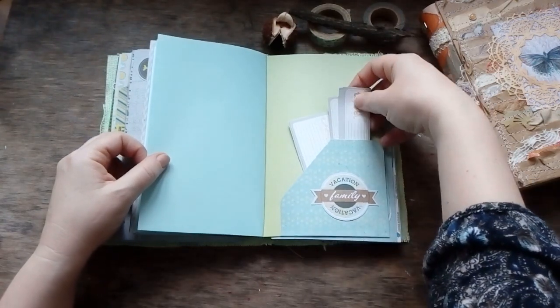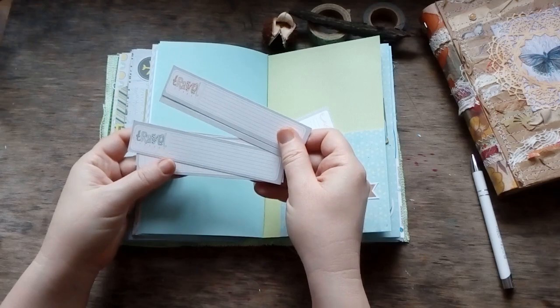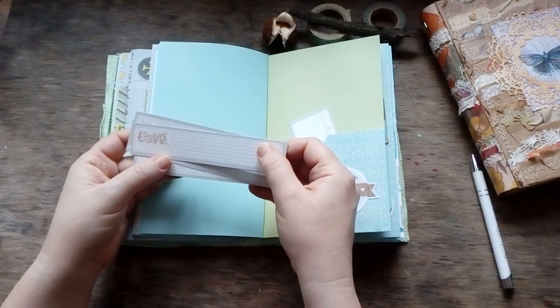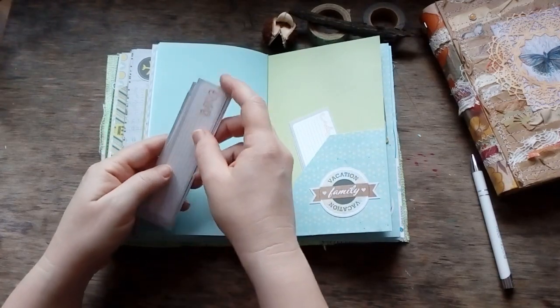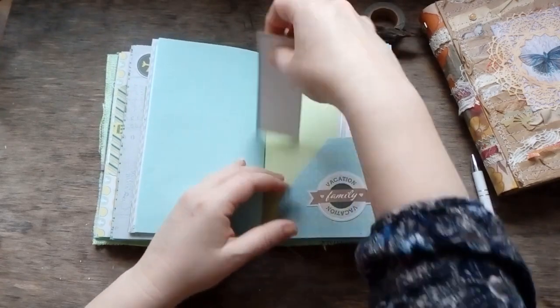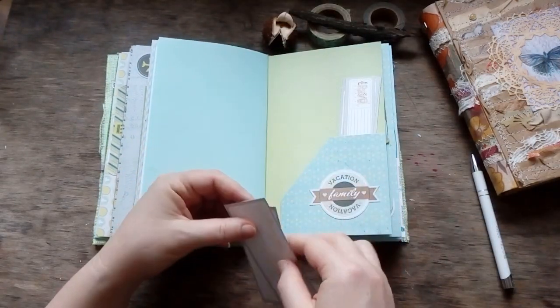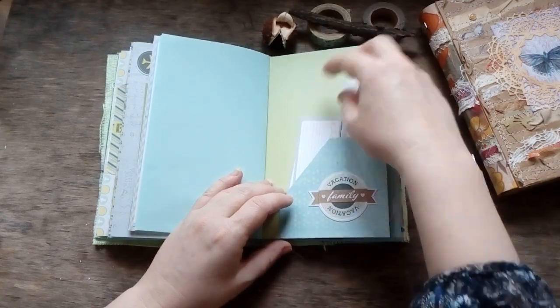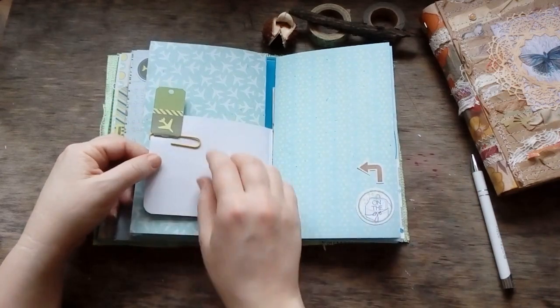There is a collection of different tags. I can hardly see what's written there as my eyes are getting worse, but this is also a set of labels that you can use all over the journal yourself.